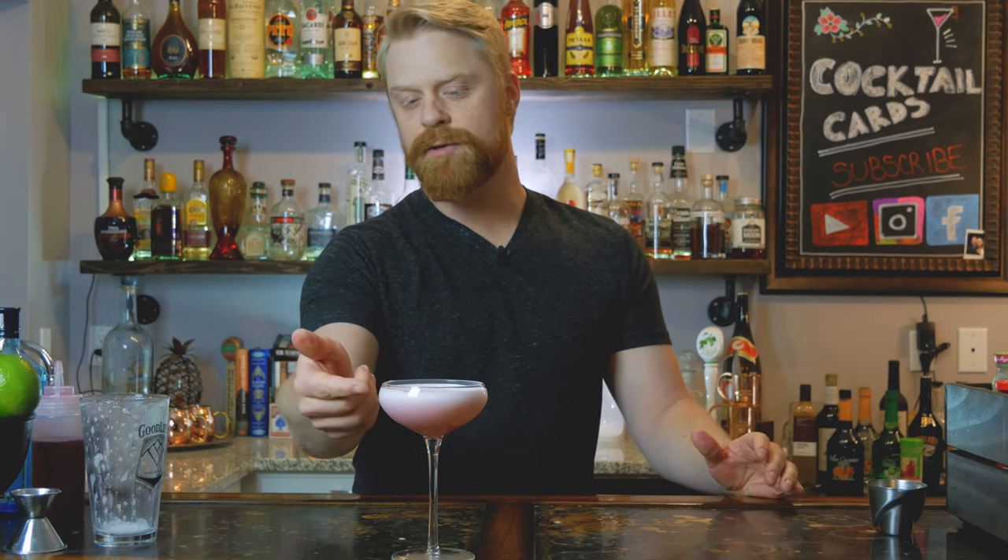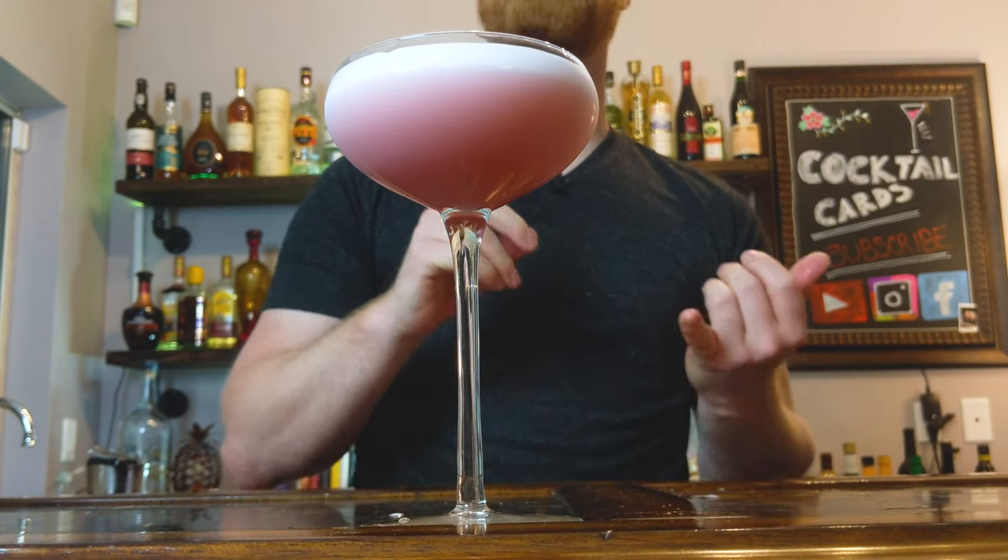At this point the drink should be nice and creamy. If you let it sit for a while, it'll actually create a nice layer of separation with the cream on top and a beautiful pink-red cocktail on the bottom. As far as garnish, you can do fresh raspberries or fresh blackberries, but I actually like to do a lemon zest for this one.